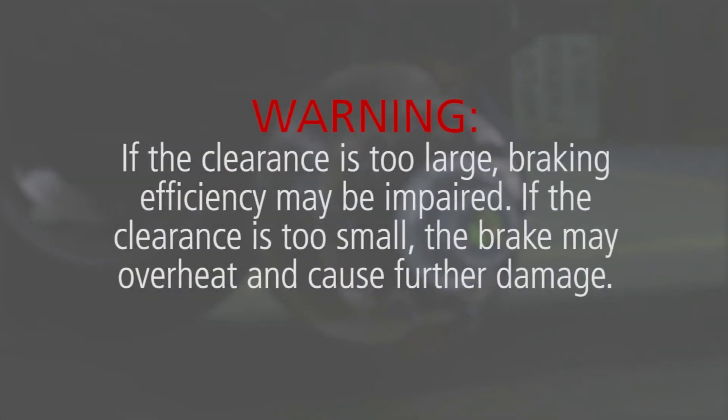Warning: if the clearance is too large, braking efficiency may be impaired. If the clearance is too small, the brake may overheat and cause further damage.